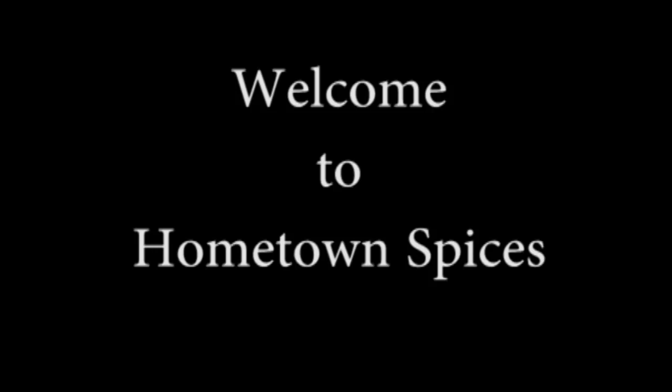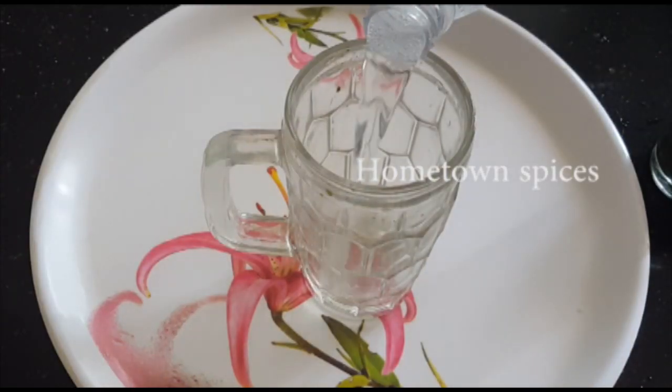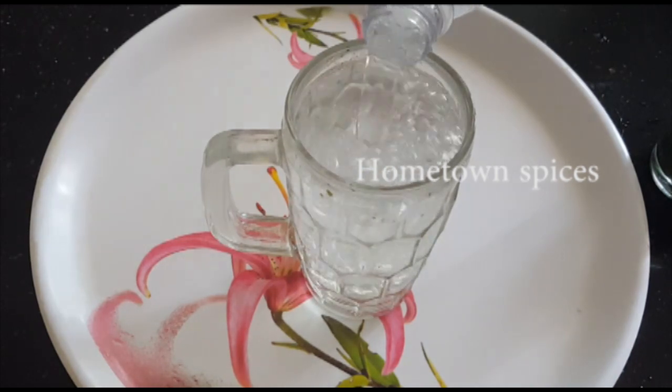Hello viewers! Welcome to Hometone Spices! We will see how we make a full jar of soda. It's very energetic and fun.